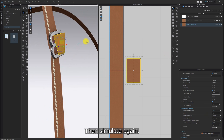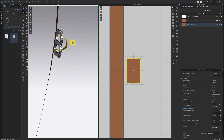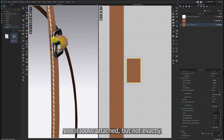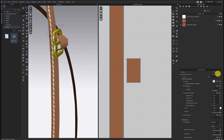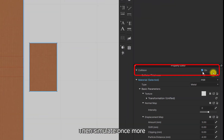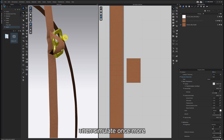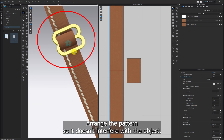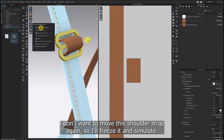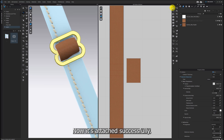Then simulate again. Now it looks attached, but not exactly. So make sure to check if the collision is on, then simulate once more. When these patterns collide, arrange the pattern so it doesn't interfere with the object. I don't want to move this shoulder strap again, so I'll freeze it and simulate. Now it's attached successfully.